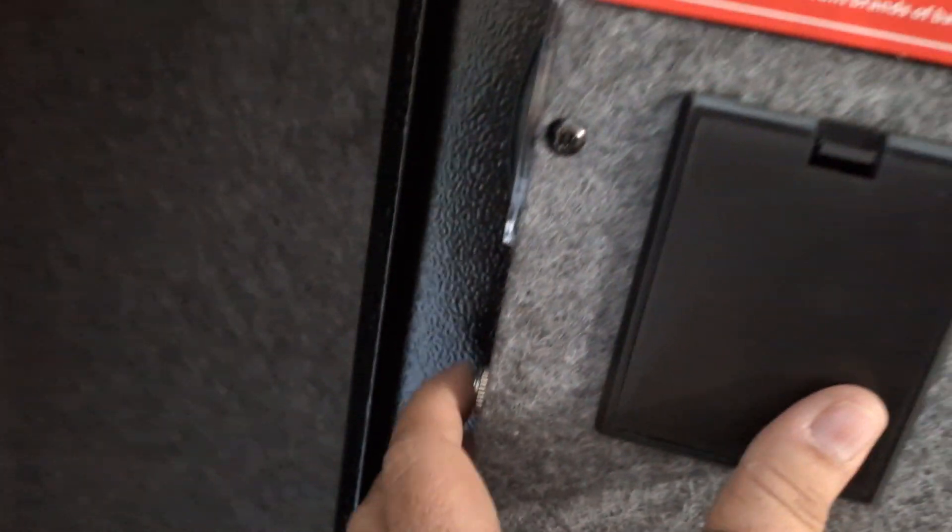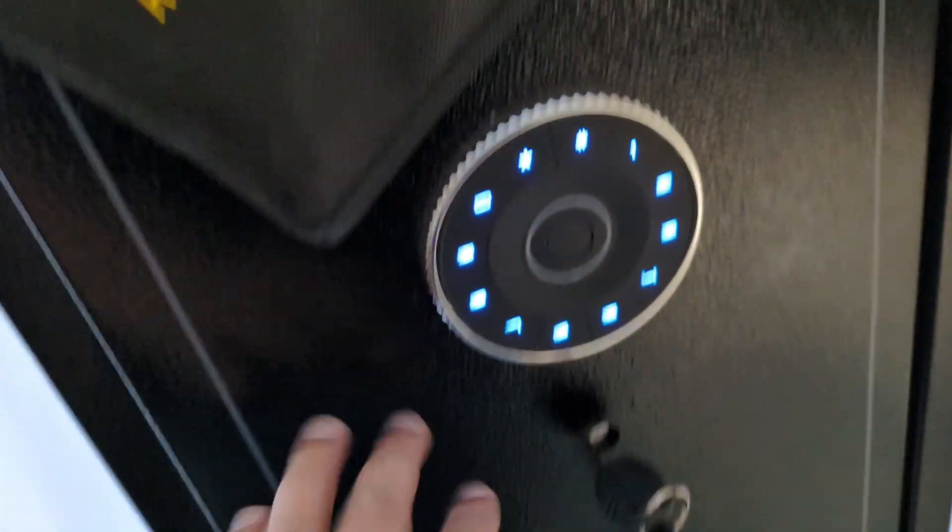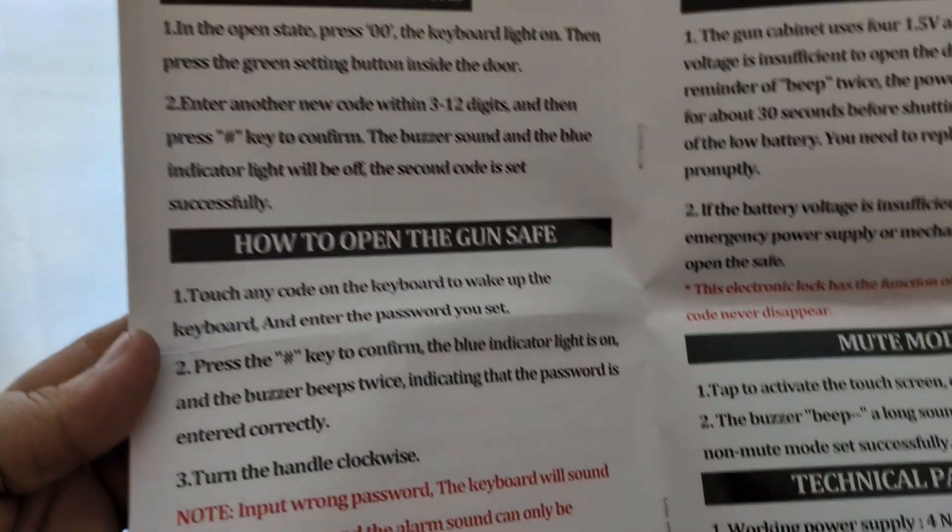Now that we have batteries in here we're going to push this green button. There's a green button and we can enter a code. You can actually set a second passcode, so that's really cool.